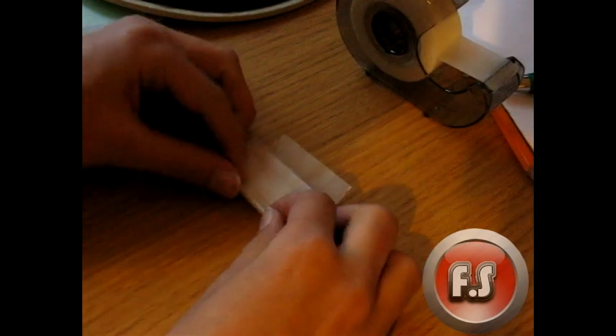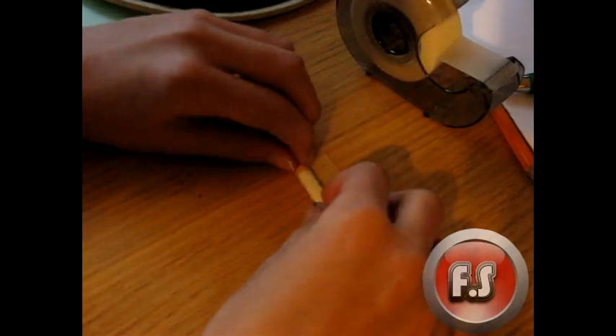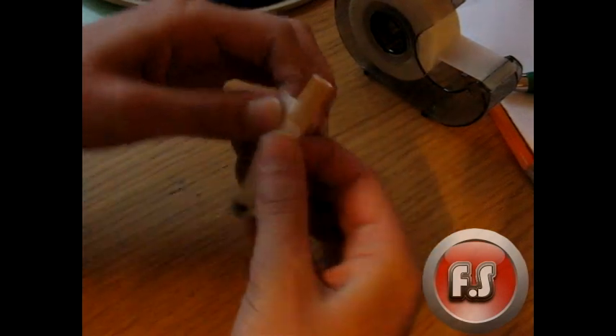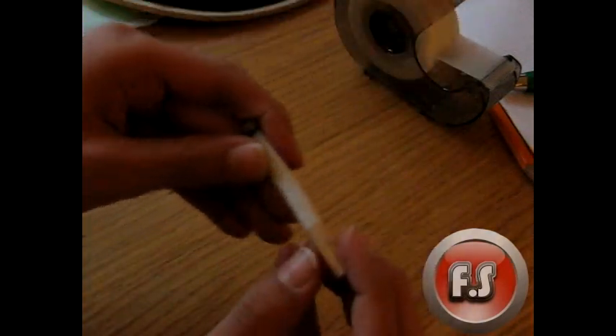Make sure it's round. When you're finished, just put the tape on and you're done with your cigarette — but you're not completely done yet, because you have to put in the smoke. That's how it looks.